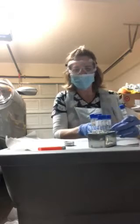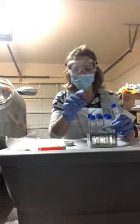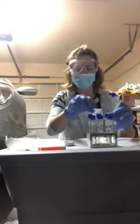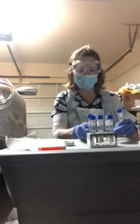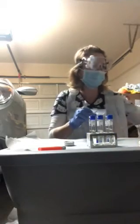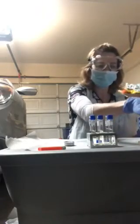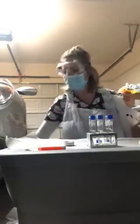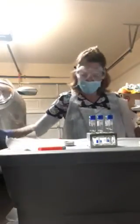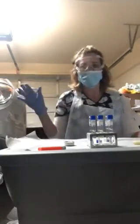I've got my three S. epidermidis at one, two, seven, and fifteen percent, and my S. cerevisiae at one, seven, and fifteen percent. I've got my alcohol and my bucket of bleach, and I've got my S. epidermidis and my S. cerevisiae.